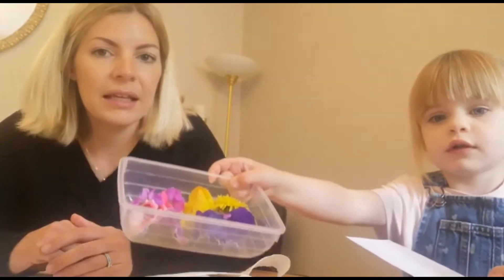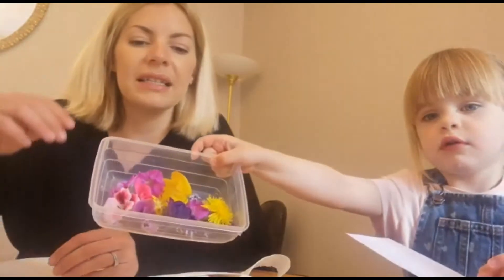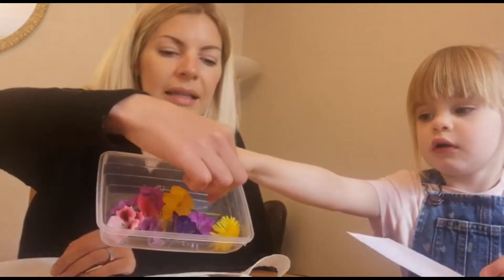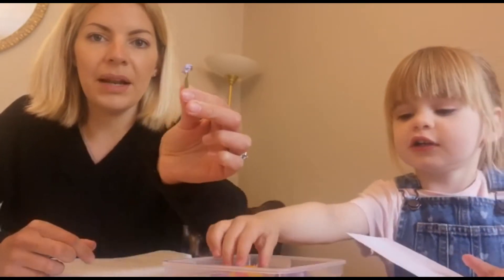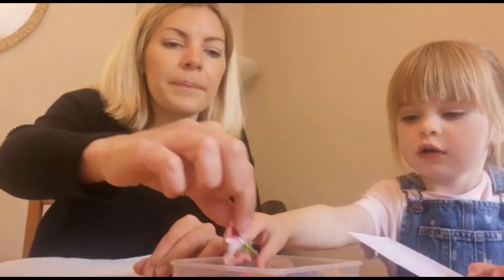Grandpa's not actually poorly, but it is his birthday, so we're going to make him a really special card. The first thing you need to do is go out into your garden and see if you can find some little flowers. Do you want to show the boys and girls Bea what kind of flowers we found today? We found lots of pretty little flowers — like these little ones, what are these ones Bea? Forget me not. Forget me not. And some geraniums.